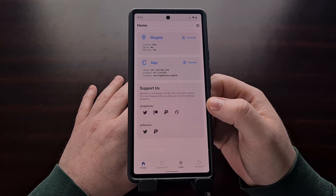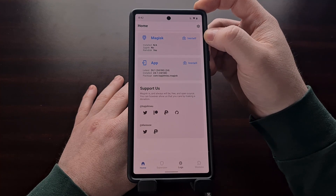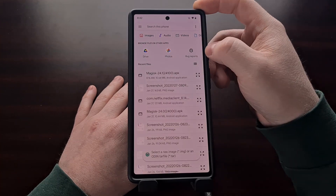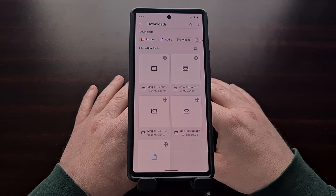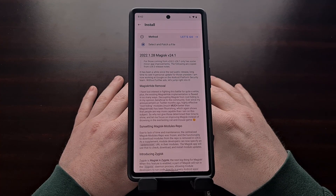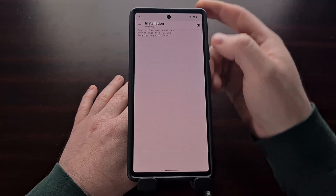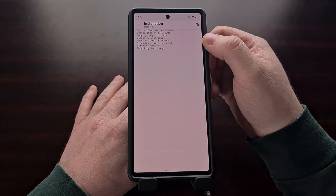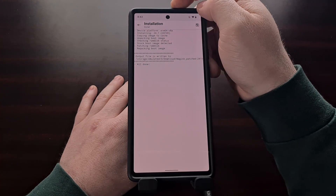Once the application has been installed, go ahead and open it up. We're going to tap the Install button, and we get the option to select and patch a file. I'm going to browse over to the Downloads folder, since that is where I put the boot image file, and I'm going to select that boot image file from the Magisk app. With that done, we're going to tap the Let's Go button. We'll get some scrolling text telling us what the app is doing — we are installing version 24.1 of Magisk to this boot image file.